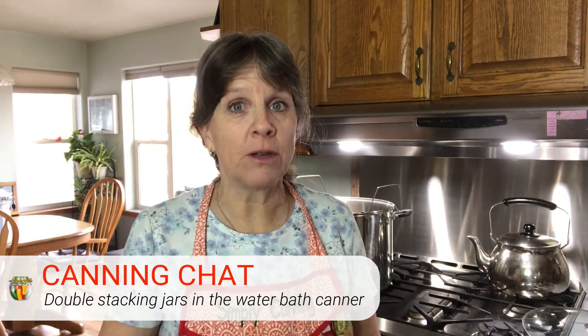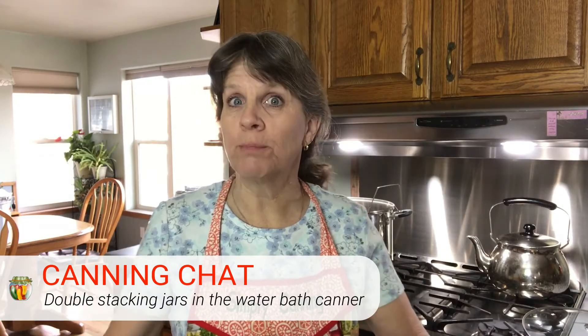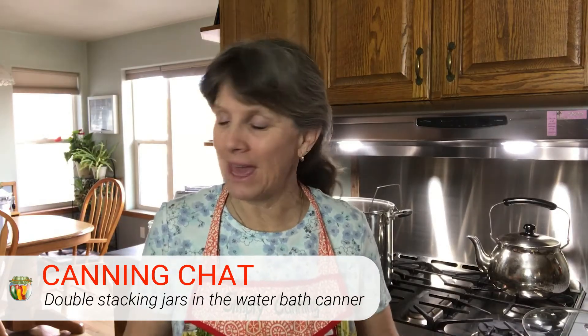Most people know that you can double stack your jars in a pressure canner. If you don't know that, here's how: a pressure canner rack sits in the bottom of your canner. You put your first layer of jars in, then put another rack on top of that with your second layer of jars, and then go ahead and process.